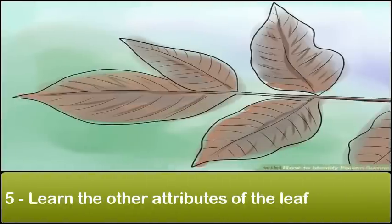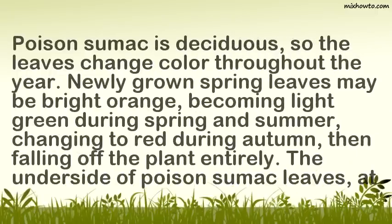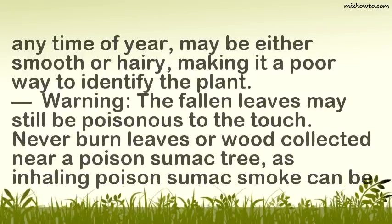Poison sumac is deciduous, so the leaves change color throughout the year. Newly grown spring leaves may be bright orange, becoming light green during spring and summer, changing to red during autumn, then falling off the plant entirely. The underside of poison sumac leaves, at any time of year, may be either smooth or hairy, making it a poor way to identify the plant.